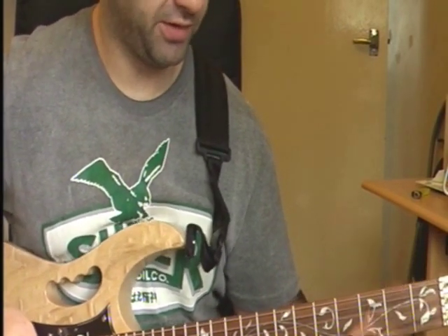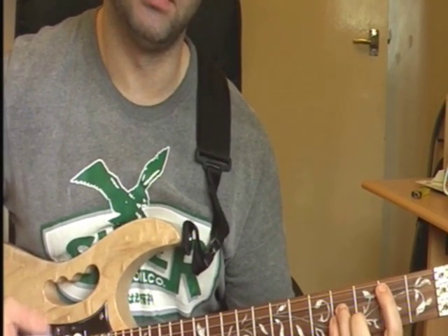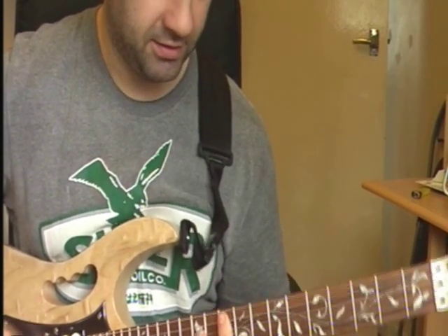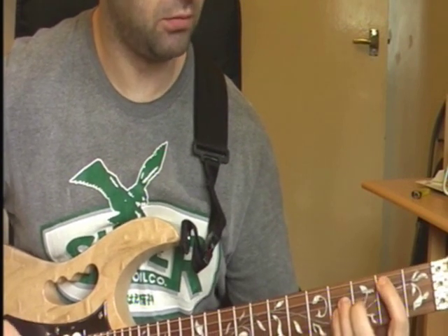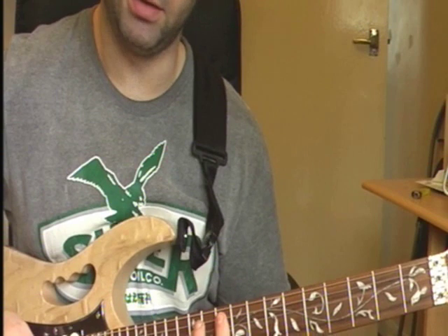And it goes back into the chord bit, which I think is exactly the same. So it's B, D, G. First time it goes up to your G there.